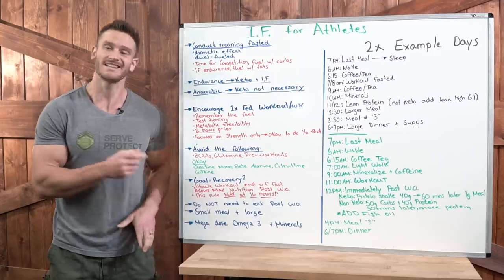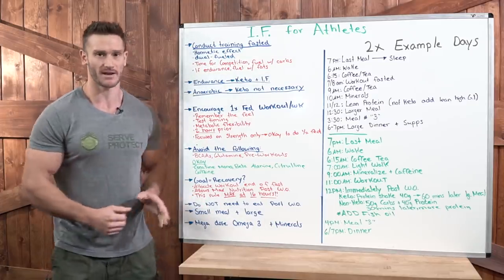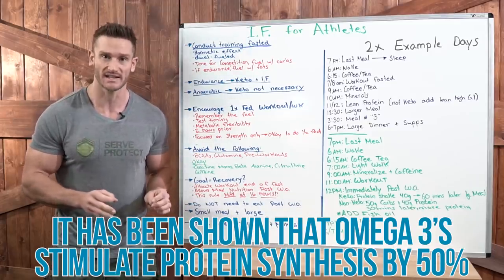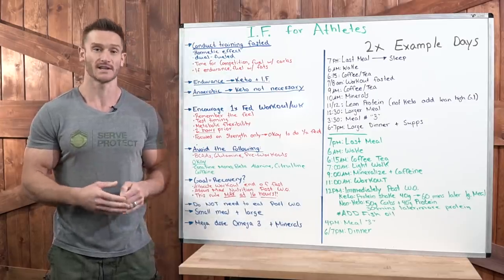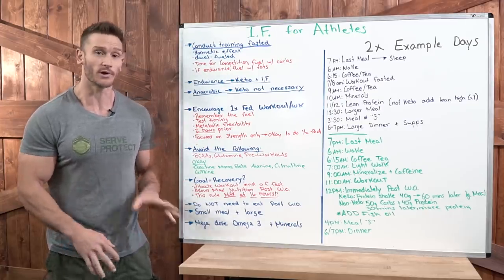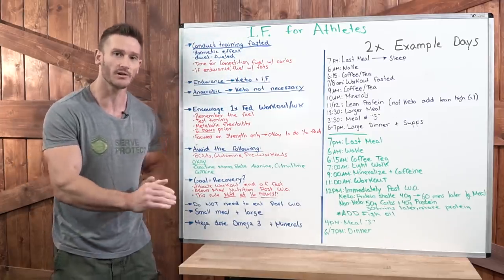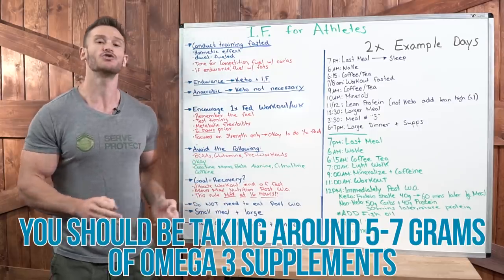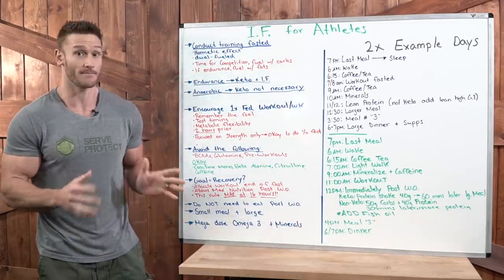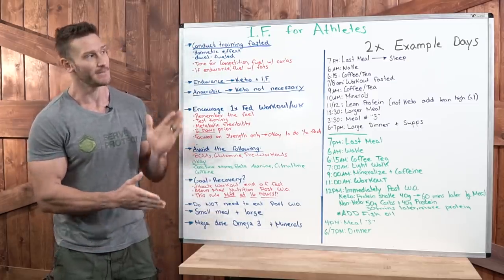Mega-dose omega-3s. Take those omega-3s, eat high-quality grass-fed grass-finished meats, and really load up. Omega-3s have been shown to stimulate protein synthesis by literally 50 percent — meaning 50 percent more protein gets utilized. After you break your fast, take a bunch of fish oil pills — it won't hurt you. During your eating window, for the sake of recovery, protein synthesis, and inflammation modulation throughout the body, I personally recommend five to seven grams — that's 5,000 to 7,000 milligrams — of omega-3 supplementation.